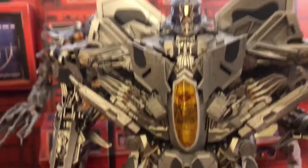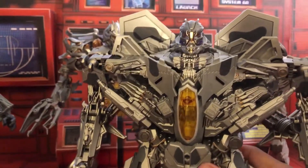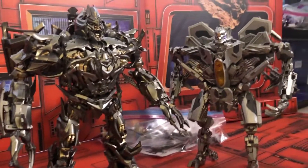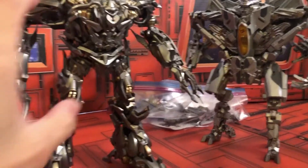Which raises the question: do you actually want to spend money on these official figures when most likely they are going to make a third party version that's much better?